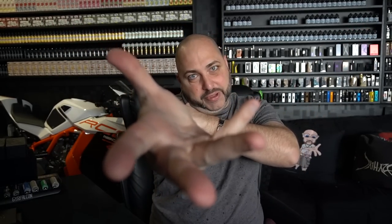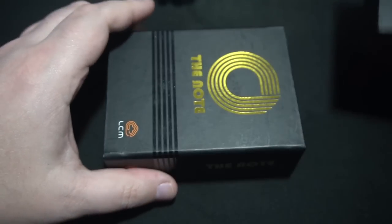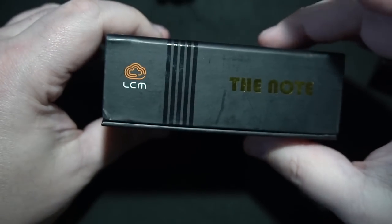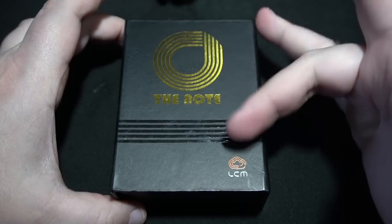The only reason I'm doing this is because this is considered high-end — I figure why not just show it off so everybody knows what these products are. So without further ado let's flip it open. What you're looking at is the Sound of Addies — that's the RDA we'll go over shortly — and then the mod, which we're going to go over right now. On the front of the box: note LCM on the bottom, same thing on the other side.